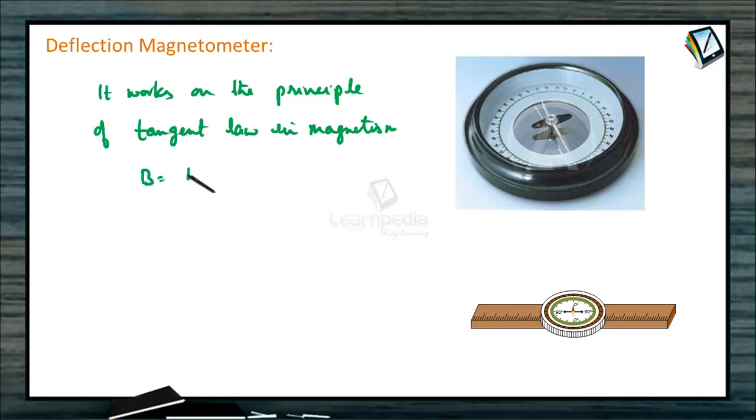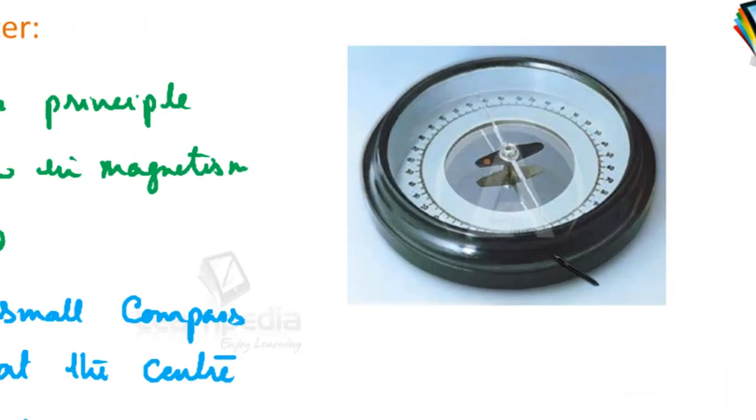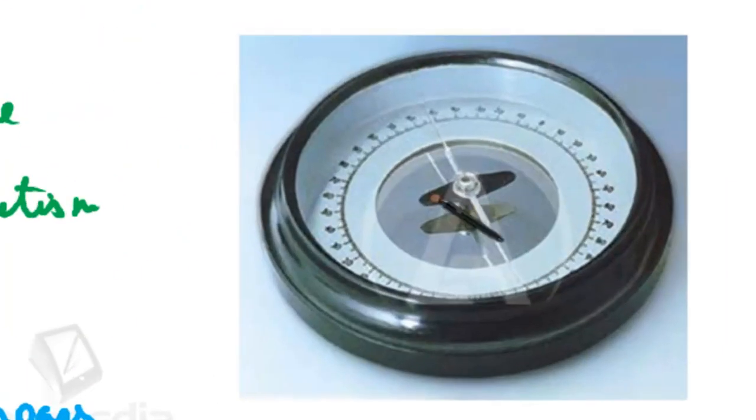The tangent law states that B is equal to BH tan theta. One magnetic field will be the earth's magnetic field, and another we will develop by using a bar magnet — for that, this arrangement is done. It consists of a small compass needle pivoted at the center of a circular box. This is the magnetic needle pivoted, and it has two aluminum pointers for taking the readings.